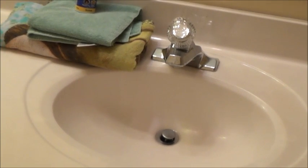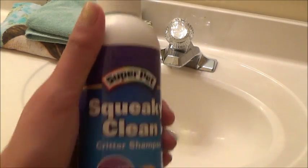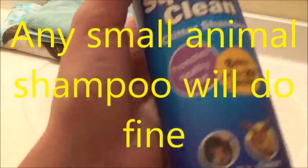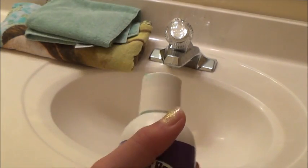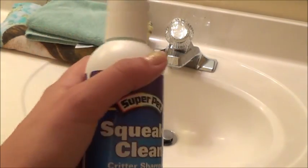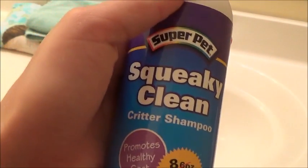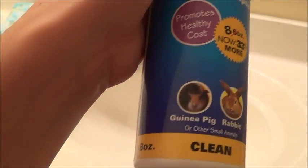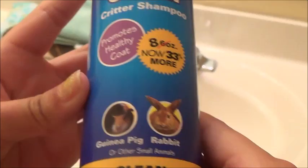First, let me show you the supplies you are going to need to give your guinea pig a bath. The first thing you are going to need is a bottle of Super Pet Small Animal Shampoo. Small Animal Shampoo is the best. Try to avoid human shampoos, even baby shampoos. I try to stay away from fragranced shampoos, but this is the only one they had at the pet store. It is not awful if it has a scent.